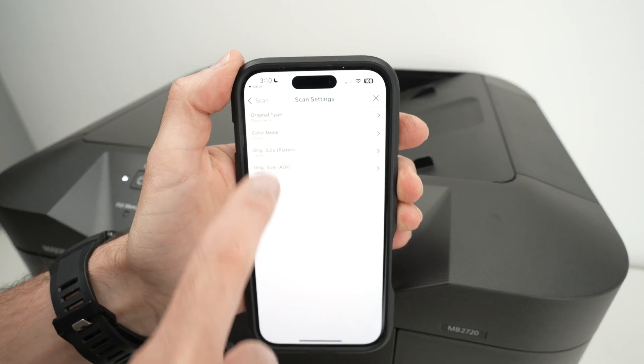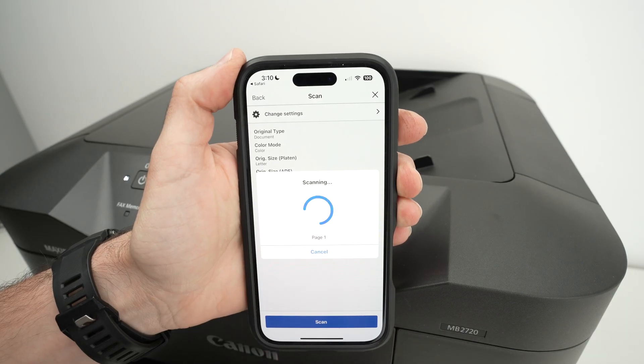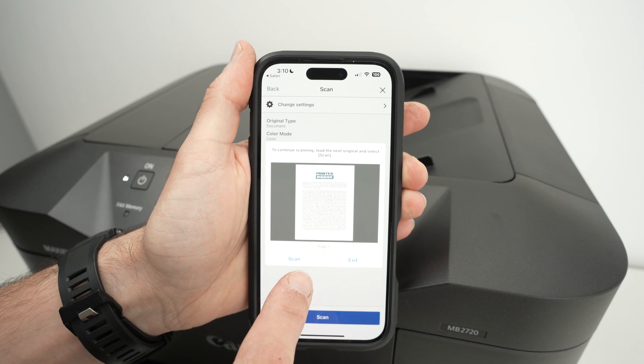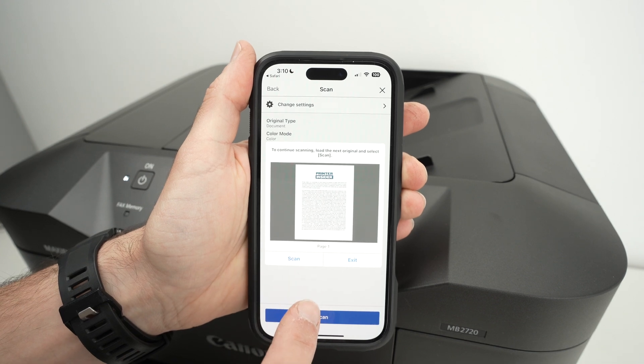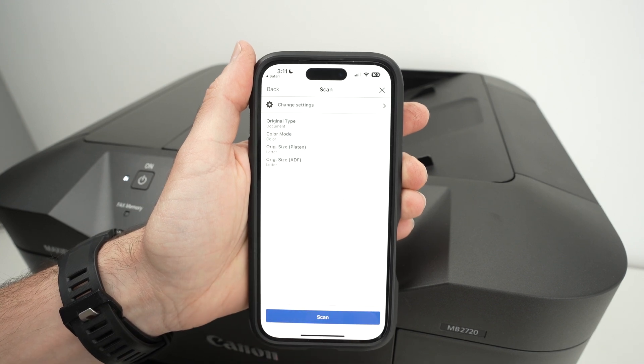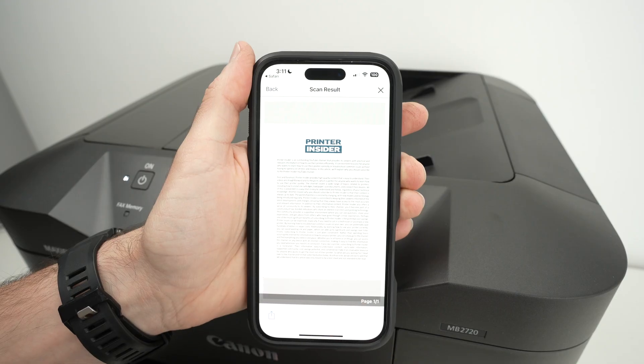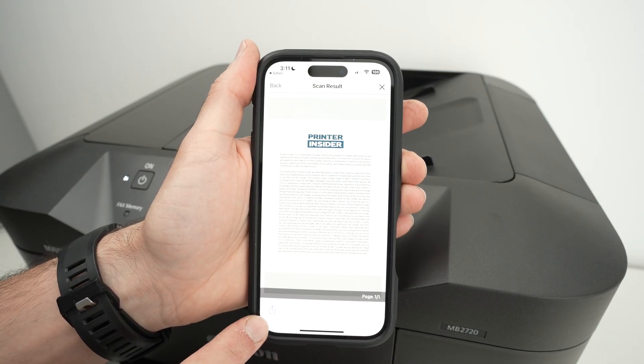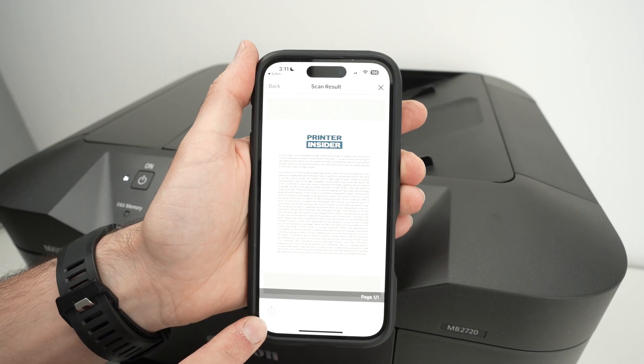Then in the app itself, make sure the settings are appropriate for whatever you're trying to scan. You can change them there and press scan when you're ready. You can continue scanning if you have multiple pages you'd like to combine into one single document, or you can press exit.